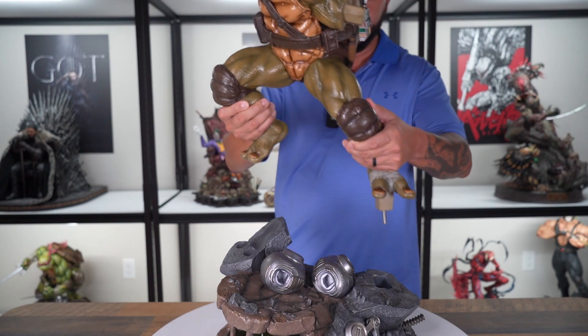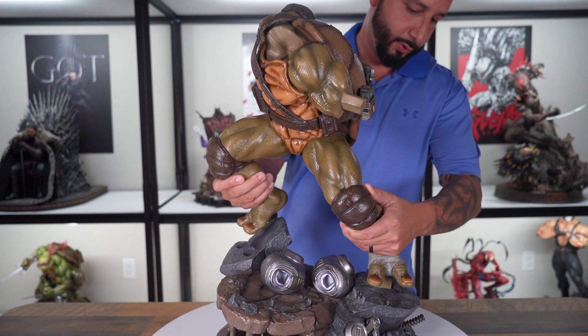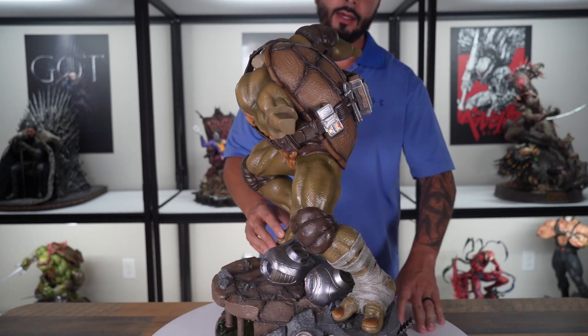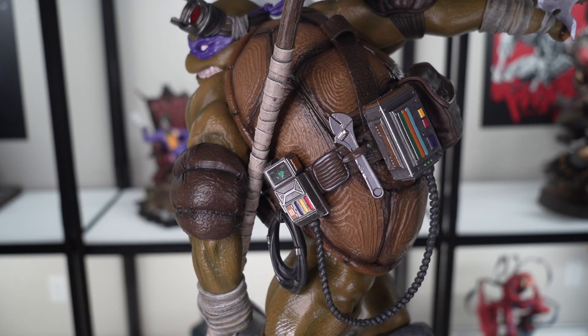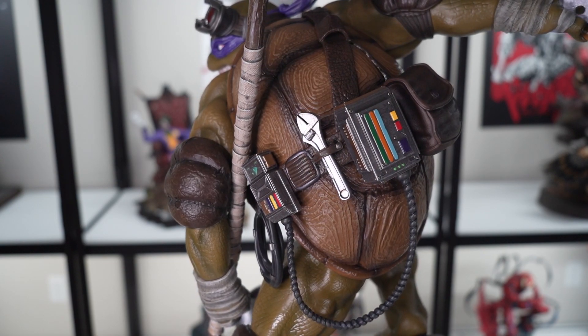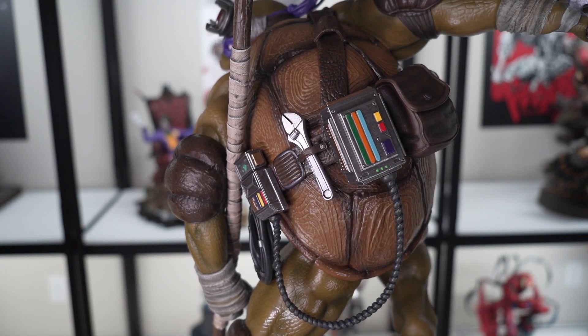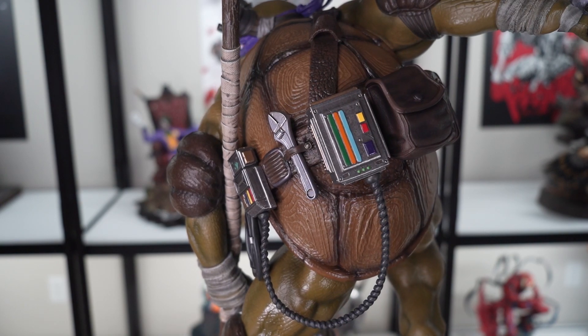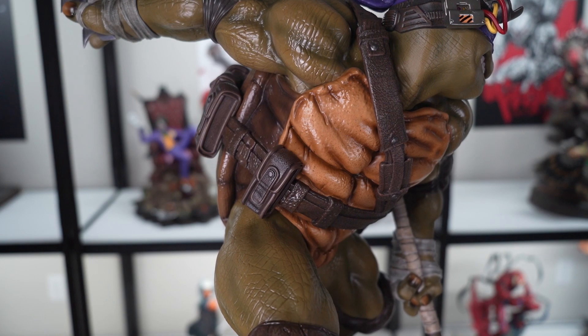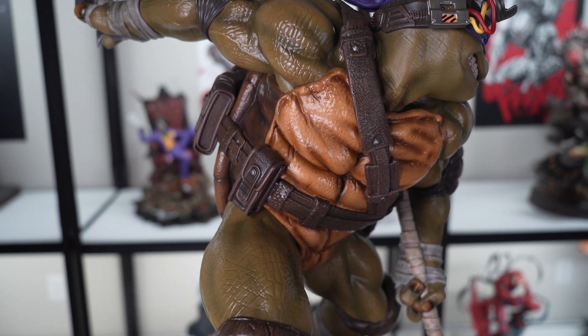Next we have Donatello's body. I like the back where his shell is — he's got all the pouches with the straps holding up his different gadgets. That looks really cool; that's what makes Donatello really him. And you've got the straps going around the front and around his waist too.